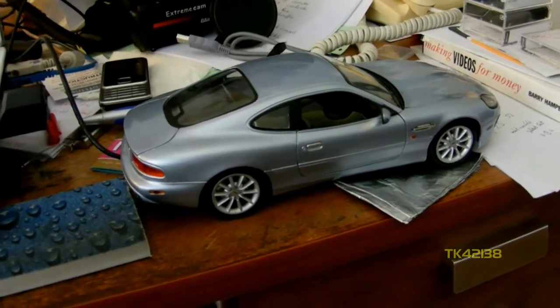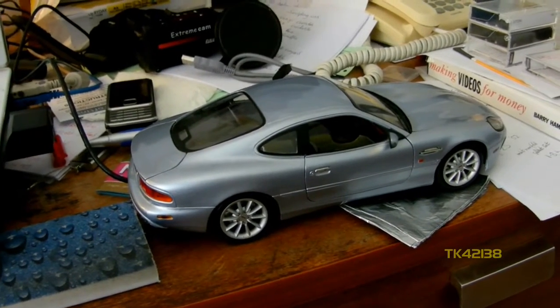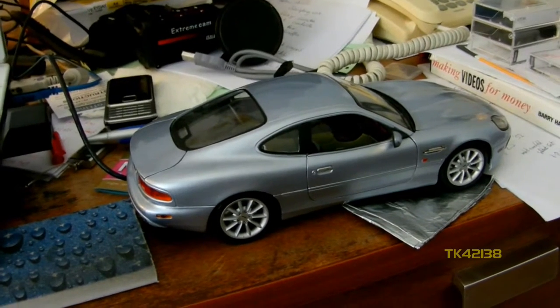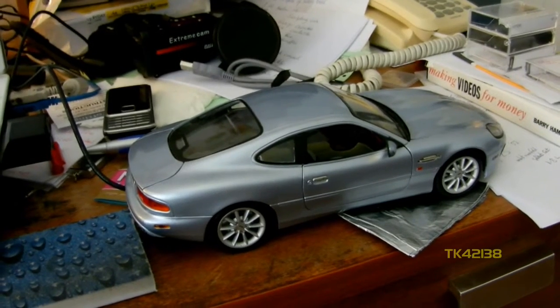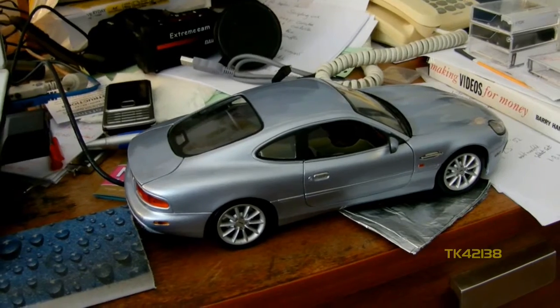Likewise, the outer panels on the DB7 are a mixture of aluminium, composite and steel, depending on where on the car. So we're talking maybe 1mm thick aluminium. If you scaled that down 18 times you're looking at almost paper-thin aluminium.